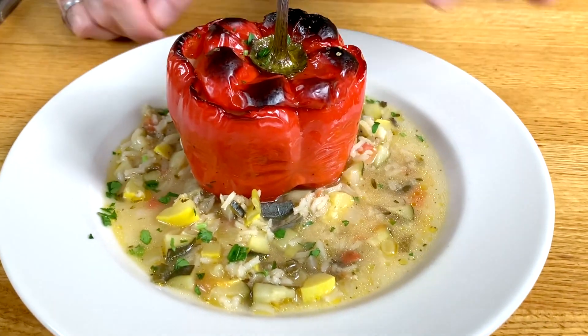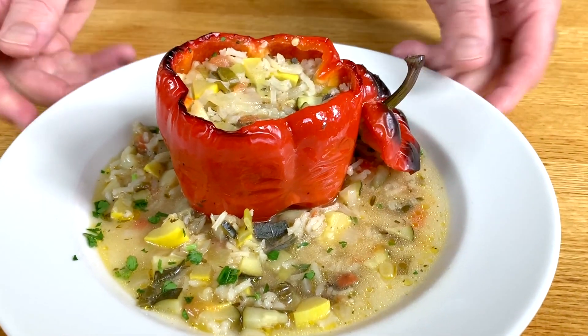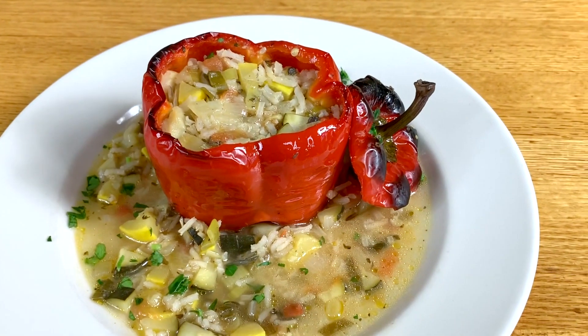All veggies, in the cup. Delicious — enjoy!